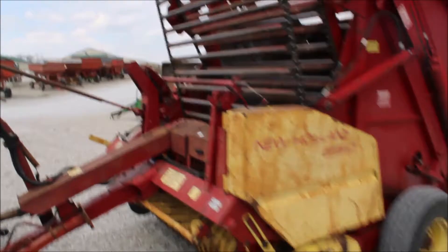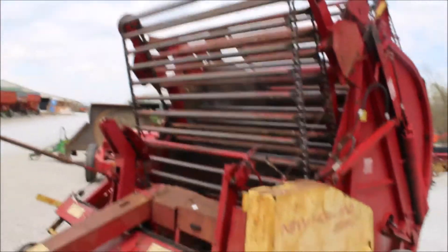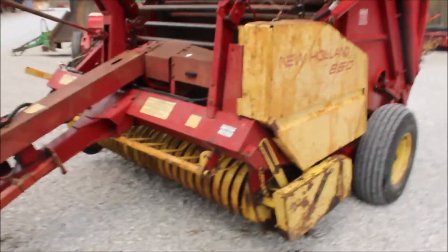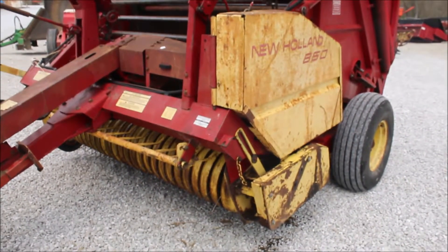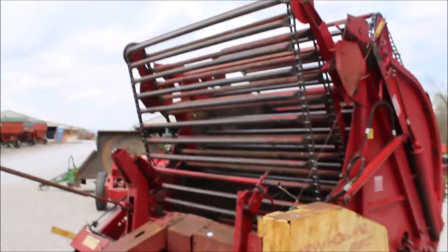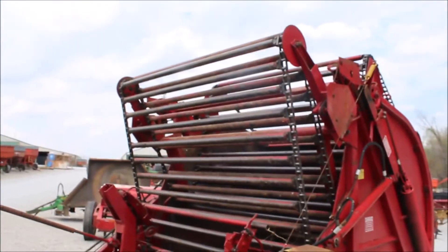There's a little 850 round baler consigned in here by the neighbor. He got sick and he said put her on the auction. I've seen a lot of hay in this baler. It made a nice baler.